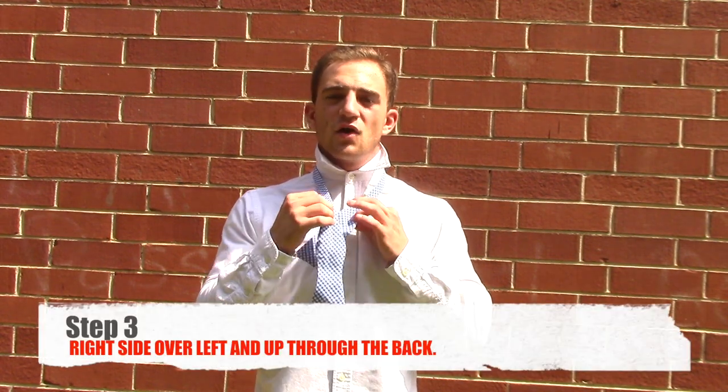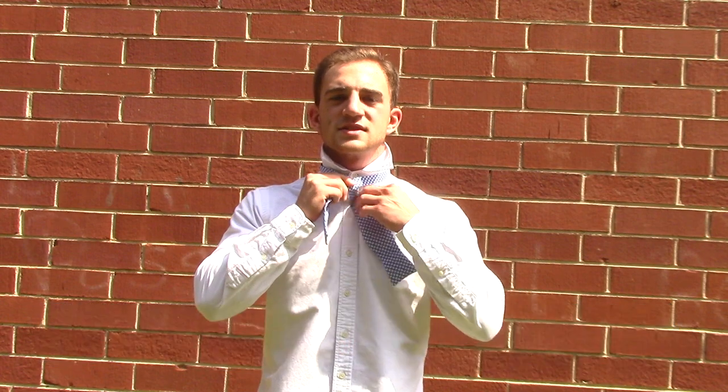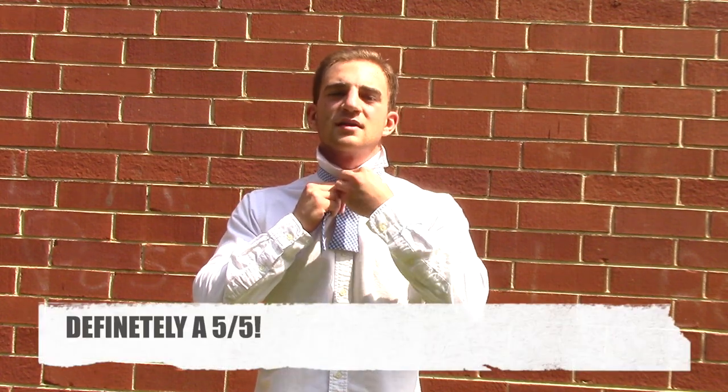I'm going to place the right side over the left, while pulling the right side through the back and up the top.